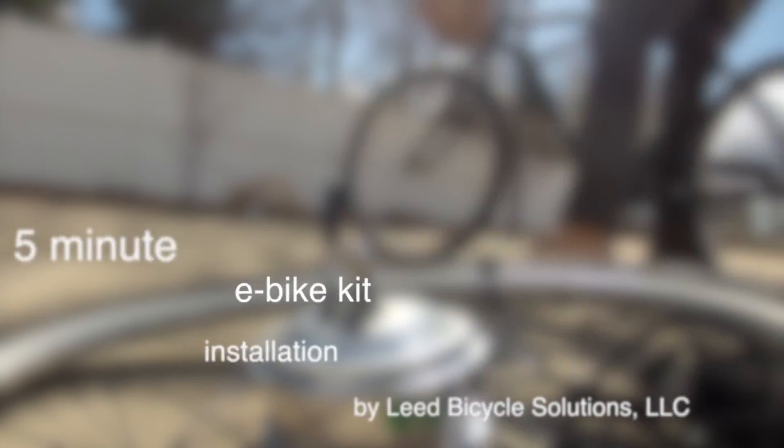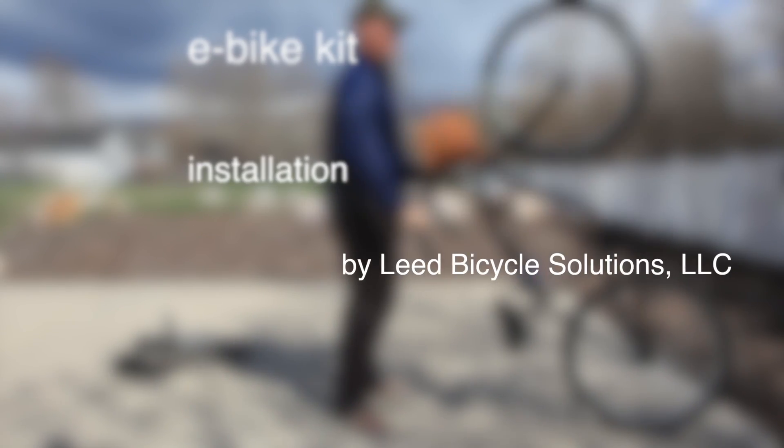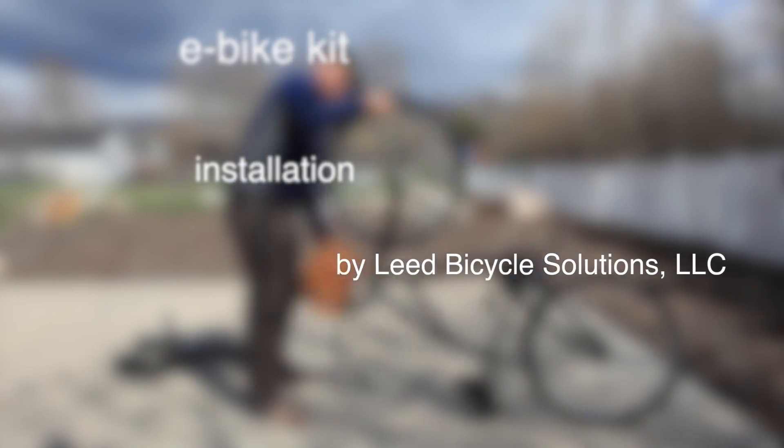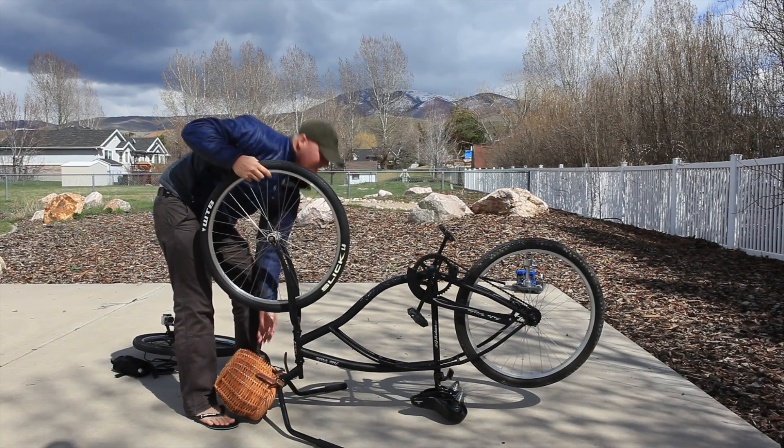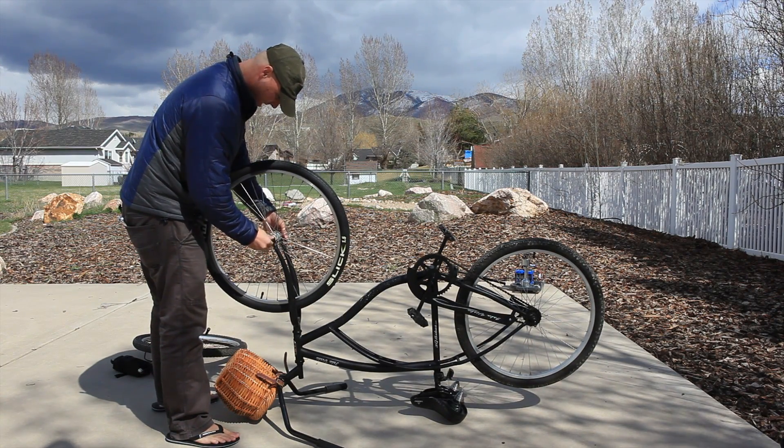This is the five-minute e-bike kit installation demo by LEED Bicycle Solutions. First, you're going to take your bike and flip it upside down. You can do this on any bike — this is a used bike I bought off Craigslist for $50 in Monterey.